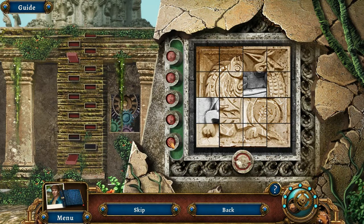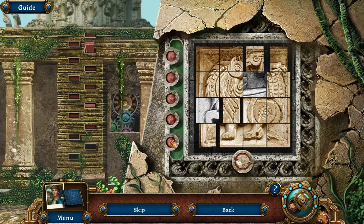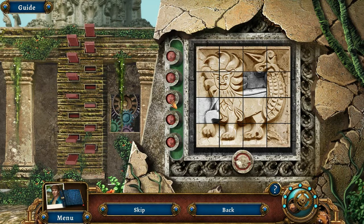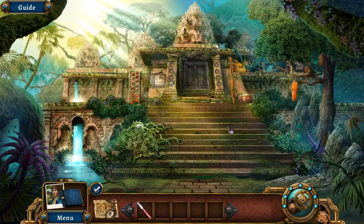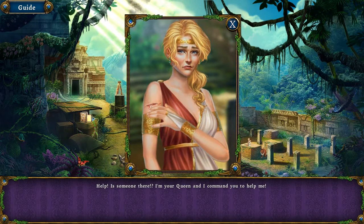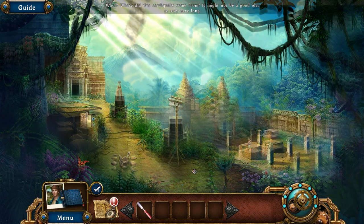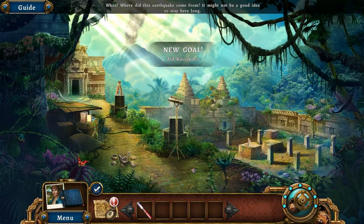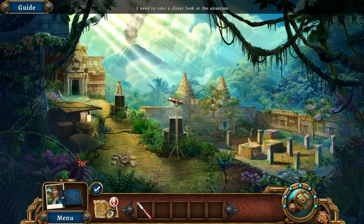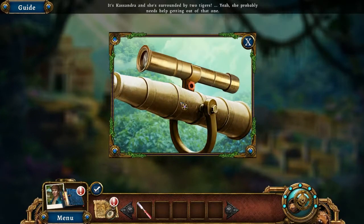I totally messed this up in the beta. We want the lion here. All right, that was kind of painless! We're going to the ledge. 'Help, is someone there? I'm your queen and I command you to help me.' Yeah, yeah, take it easy Cassandra. Whoa, where did this earthquake come from? It might not be a good idea to stay here long. It's Cassandra — she's surrounded by two tigers.